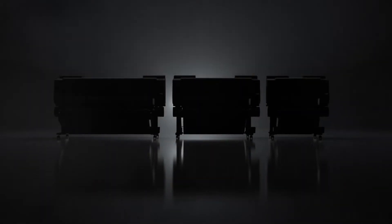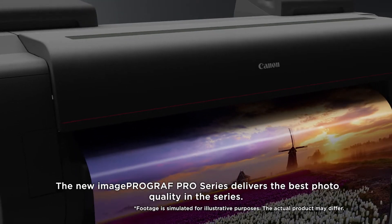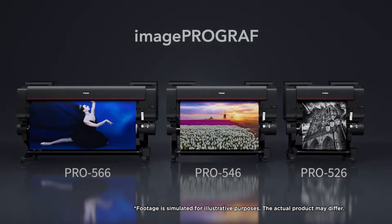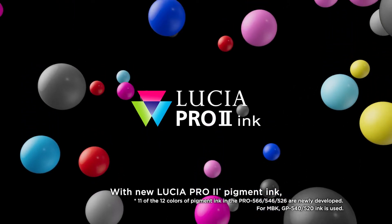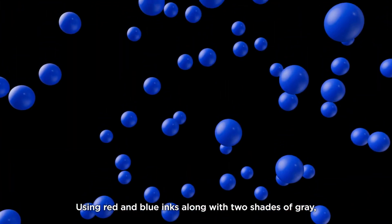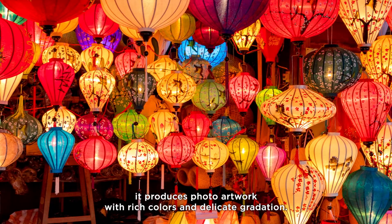Image ProGraph. The new Image ProGraph Pro Series delivers the best photo quality in the series with new Lucia Pro 2 pigment ink. Using red and blue inks along with two shades of grey, it produces photo artwork with rich colors and delicate gradation.